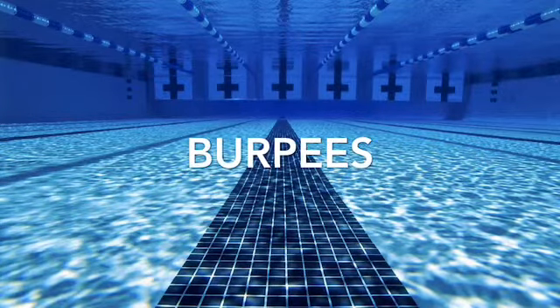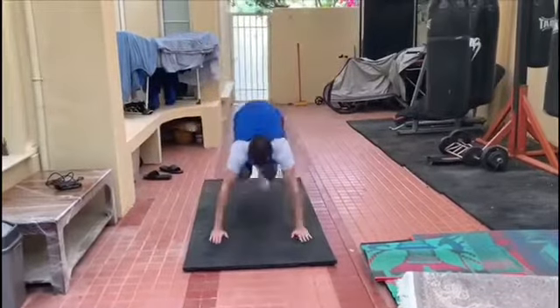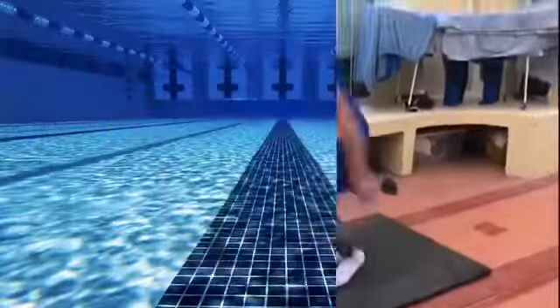Then we go on to probably one of my favorite exercises, which is burpees, as it works your whole body and is a really good way to build power in all parts of your body — your arms, your legs — and endurance in your abs as well. I do 5 sets of these by 10 burpees each time.